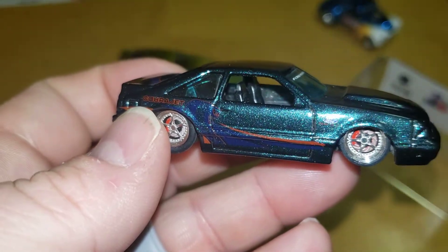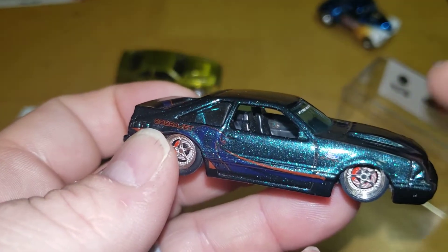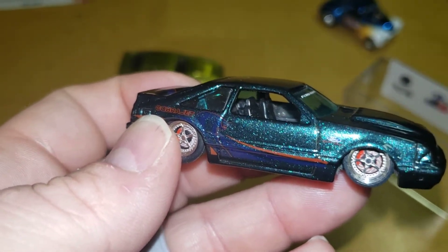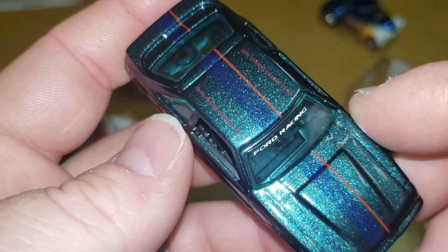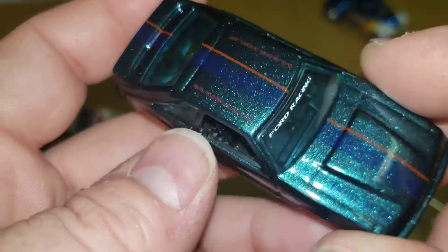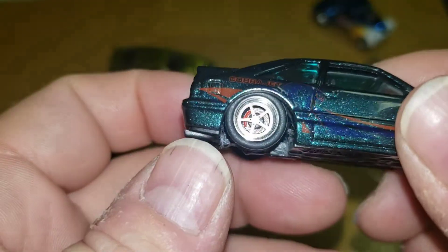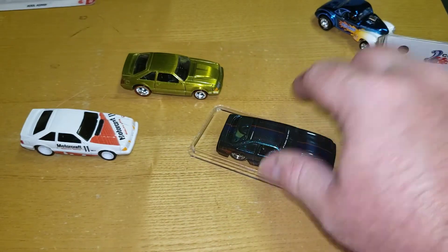He also makes funny cars. Rob, I'll put a link to something in the description — I may not do it right away but I will get your stuff up there. If you guys are on Facebook, he's in all the Mustang groups and the Mustang diecast groups. Rob Berry does some crazy, crazy customs — check out his stuff.